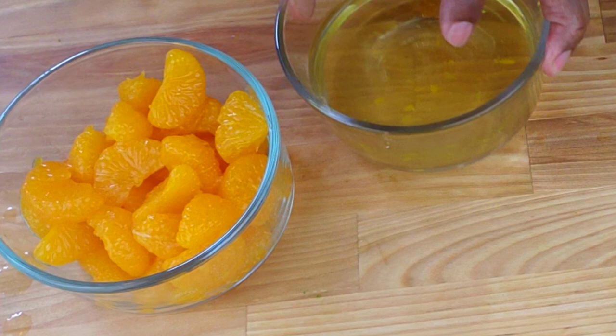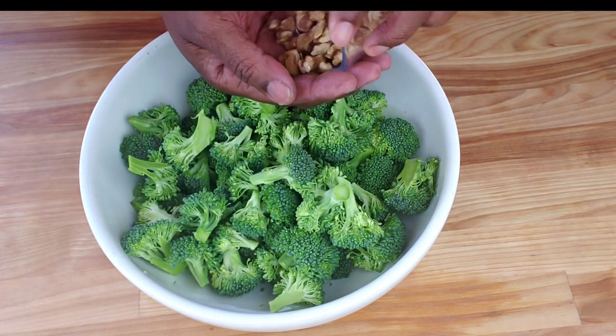You are more than welcome to use fresh mandarins, but keep in mind that fresh mandarins have a shorter shelf life and may not always be available depending on the season and location. Now let's put our salad together.